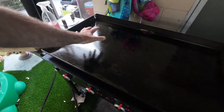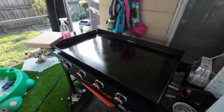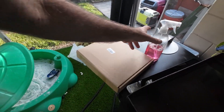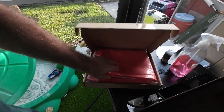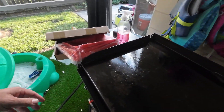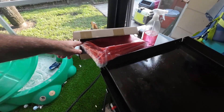Bugs, rodents, dirt, debris, and everything else can get on top of your grill, especially if you don't have it under a cover or an awning. This silicone mat is going to sit on top of your flat top grill and protect it from insects, debris, rodents, and everything else. It's even going to help keep water off of it as well.